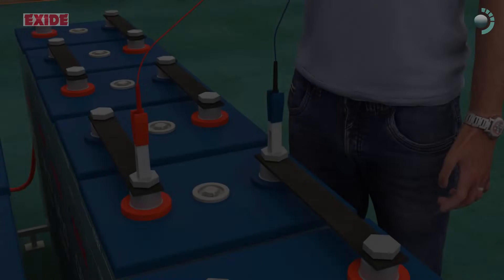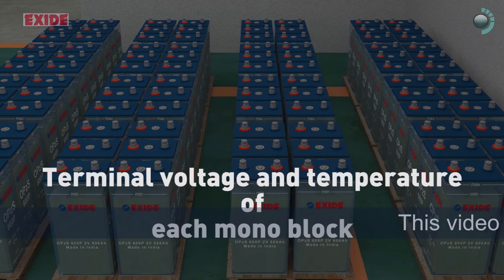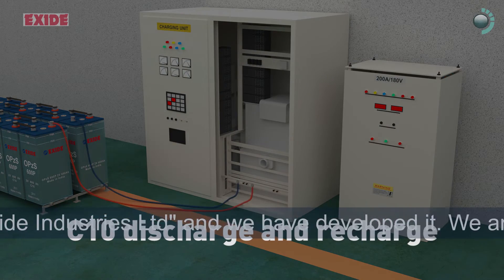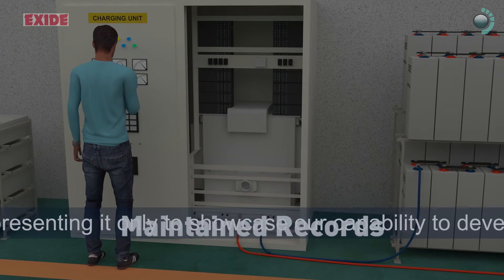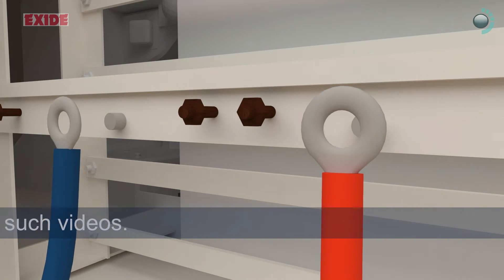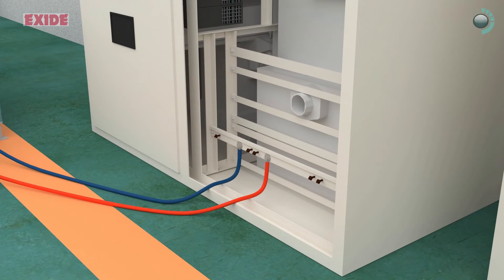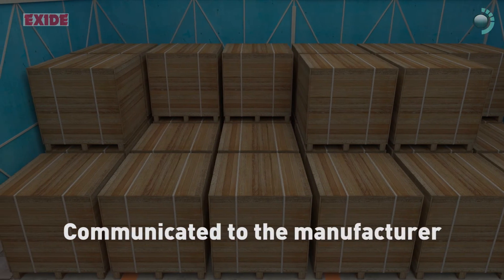Battery bank needs to be inspected regularly for the terminal voltage and temperature of each mono block and compared with previous readings. Look for hot cells or any other abnormalities. C10 discharge and recharge should be carried out on annual basis. Records to be maintained for all inspections as per guidelines given in manual and specially on emergency or accidental discharges. If the voltage of any block is found lower than 2.12 volts, the battery bank must be immediately charged. In case of reduced backup or premature failure, it should be communicated to the manufacturer for further advice.